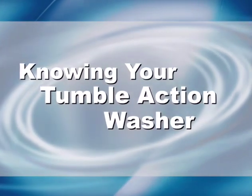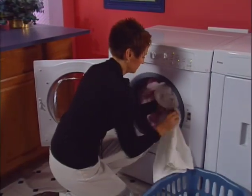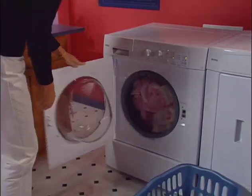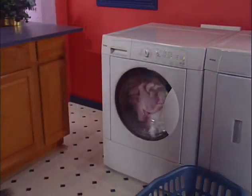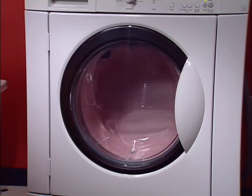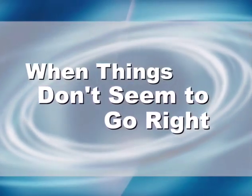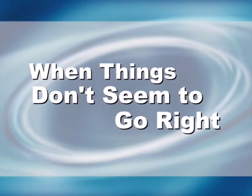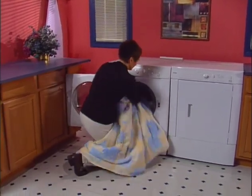Because of its unique tumble action, your washer may perform in ways unfamiliar to you. Some of the sounds are distinctly different from those of a conventional top-load washer. When you start the washer, you'll hear a click and a pumping sound; before long, you'll hear and see water entering the drum. Your tumble action washer also has a very unique sound during spin — this is perfectly normal. View the following section of this DVD to help solve commonplace problems without having to call for service.